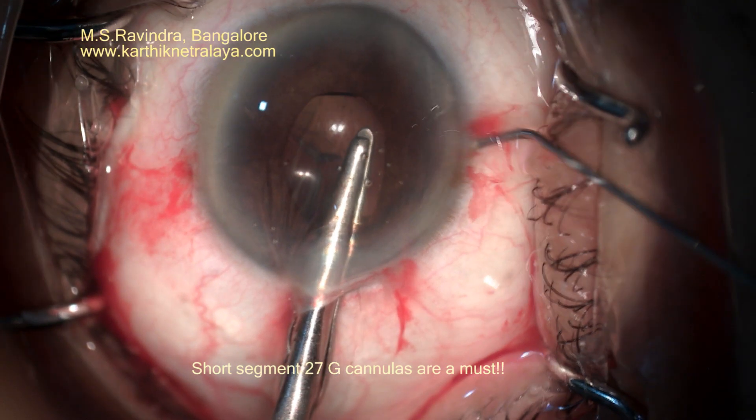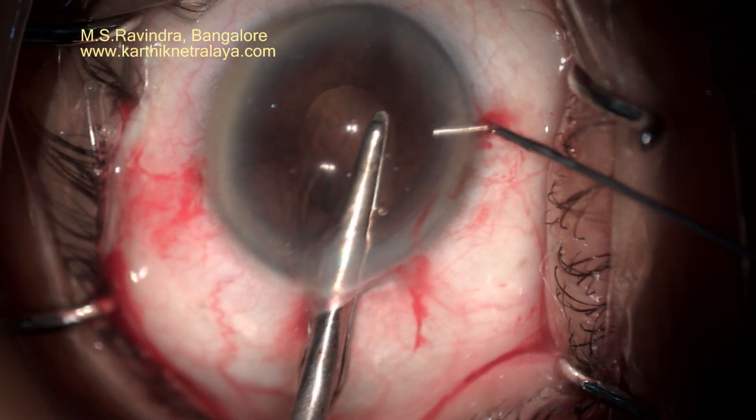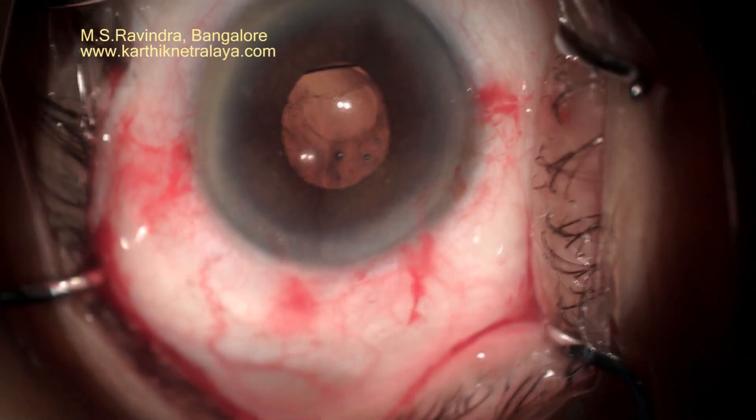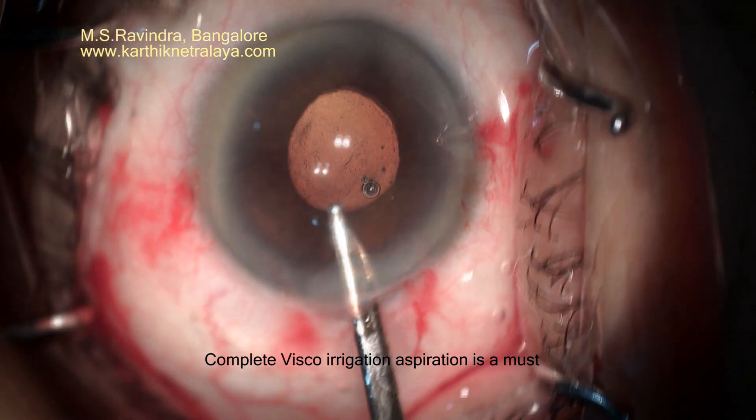A large cannula can sometimes be very unwieldy, and a short 2 to 3 mm long bent 27-gauge cannula is excellent in situations where there is lesser space between the upper lid and the cornea.